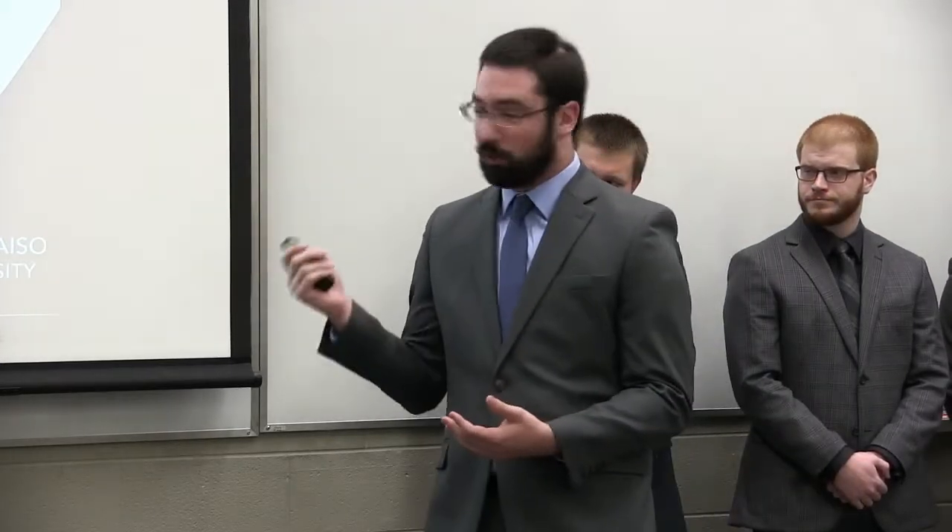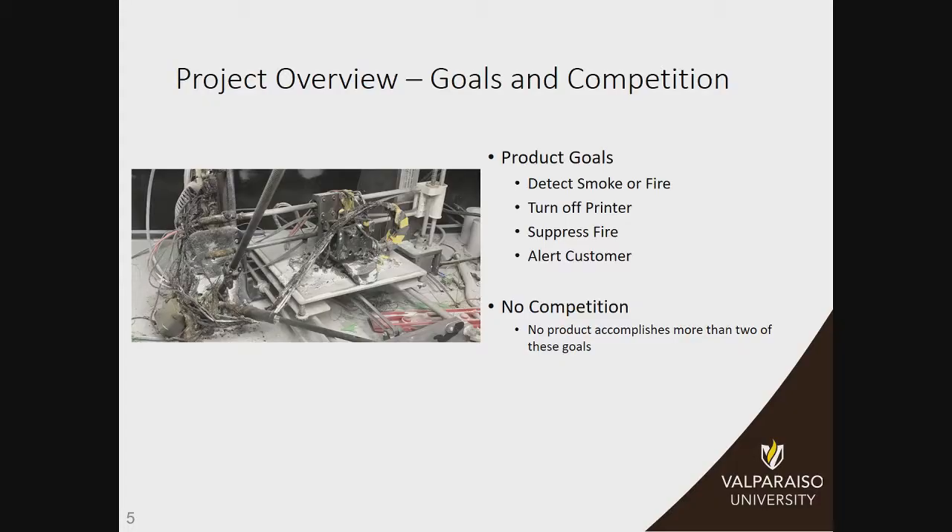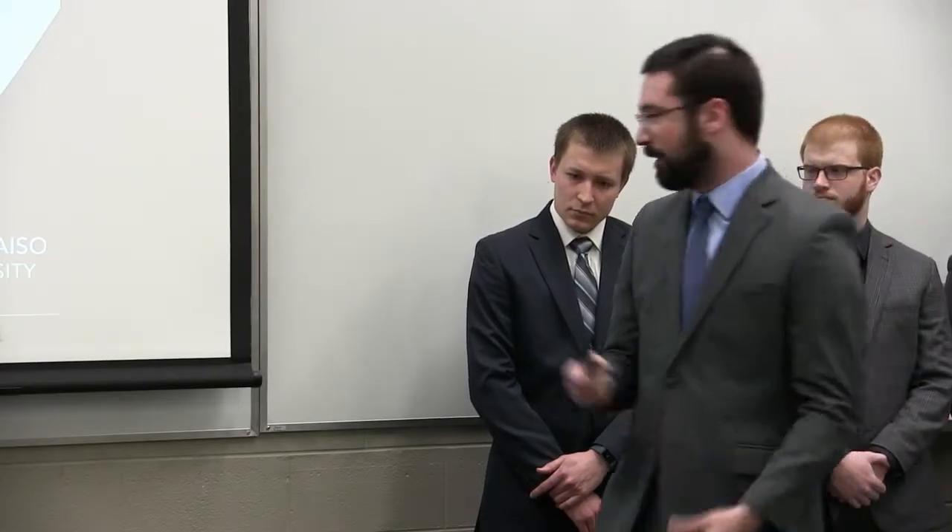Some of the goals of our product: we want to be able to detect smoke or fire so that we can tell there's a problem with your printer, turn off the printer immediately, suppress the fire, and then alert the customer — because it's no good if we do all this and you come home and your house is smoky and you don't know why. There's no competition in this market right now; no other product is capable of doing more than two of these. We want to be able to do all four.